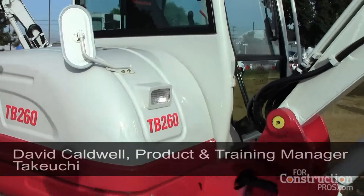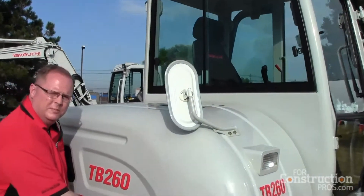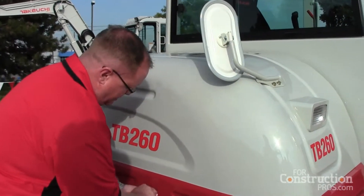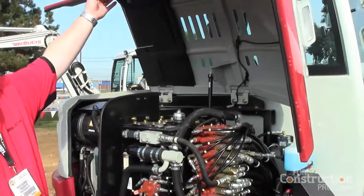We no longer have a tilt-up cabin on the machine. Our previous model, the TV 250, tilted up — you may have seen that on some of the demonstrations before on that model. We've gone up to a side bonnet that lifts up overhead.